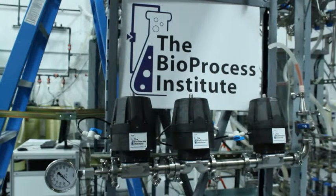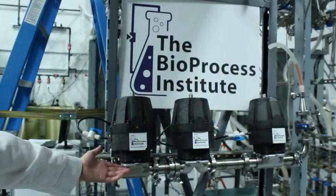Hello, and welcome back to the Bioprocess Institute, where today we are continuing our investigation into the 1.5 inch actuated diaphragm valve.